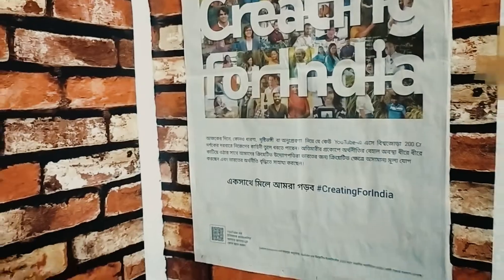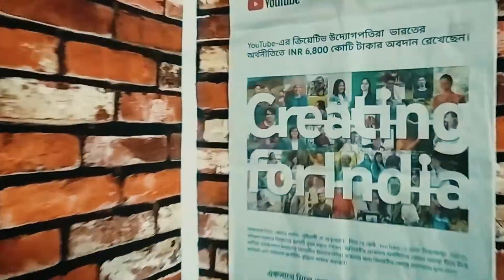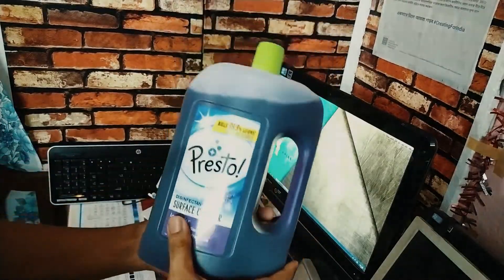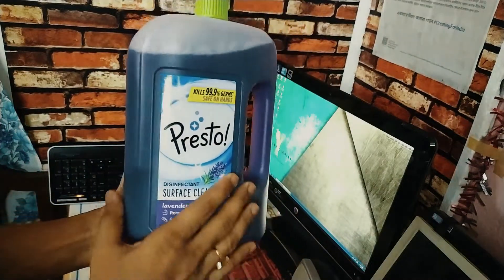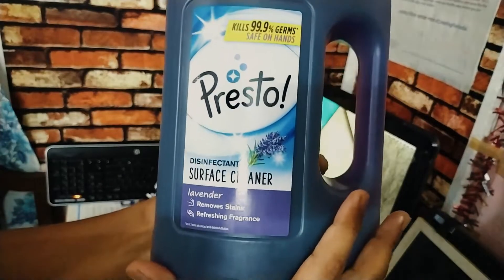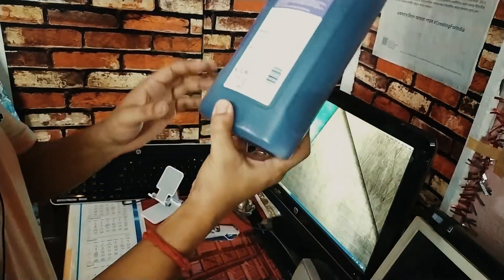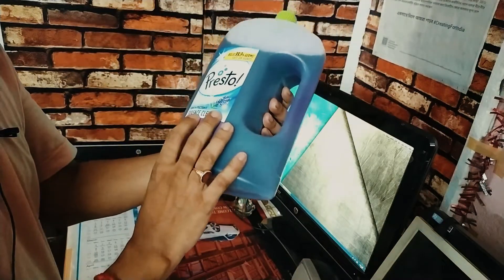This is a very good product. I am going to show you the product. This is our product. This is the container inside of the container.